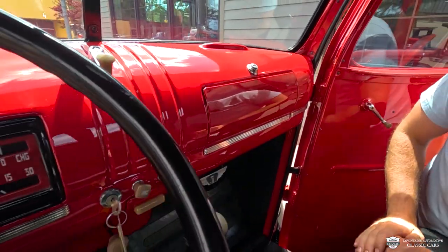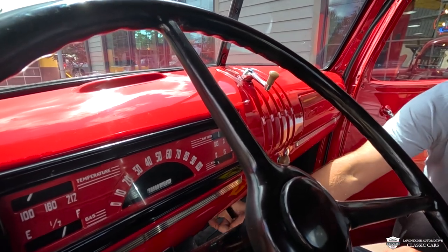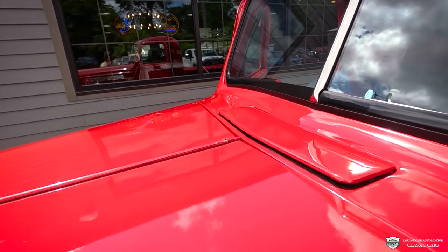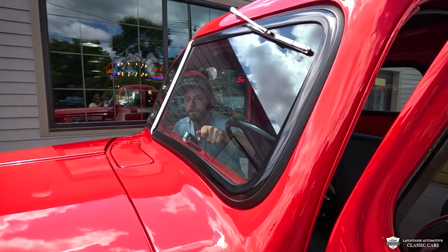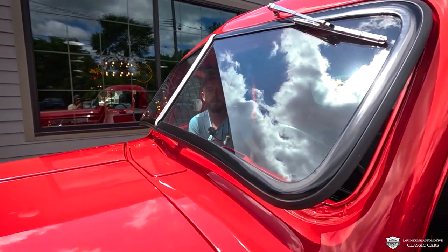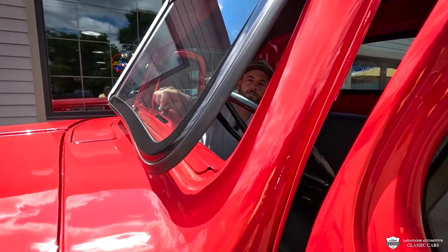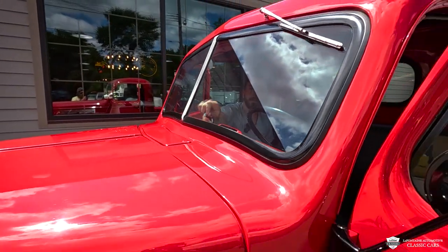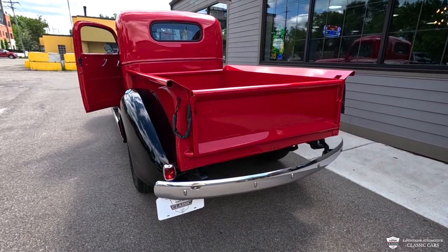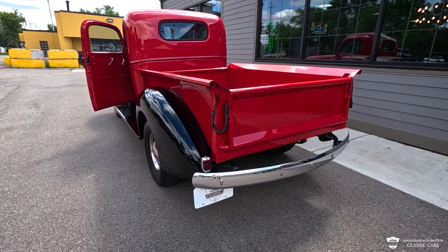In our glove compartment, trimmed out with some nice card stock just like it would have been from the factory — not much going on. We've got a couple cool window cranks in the middle.